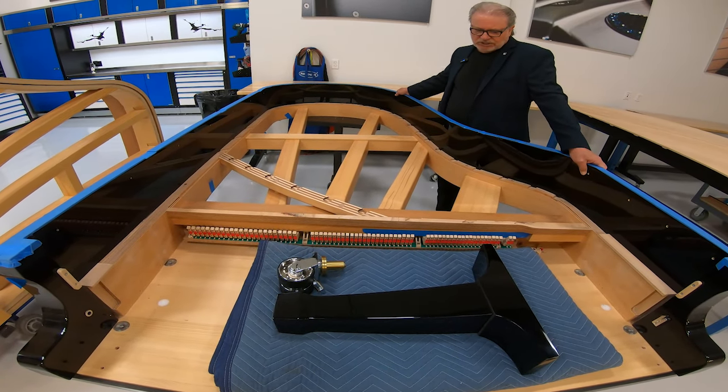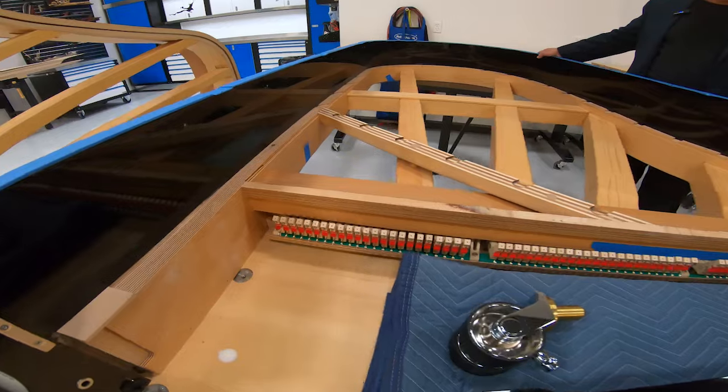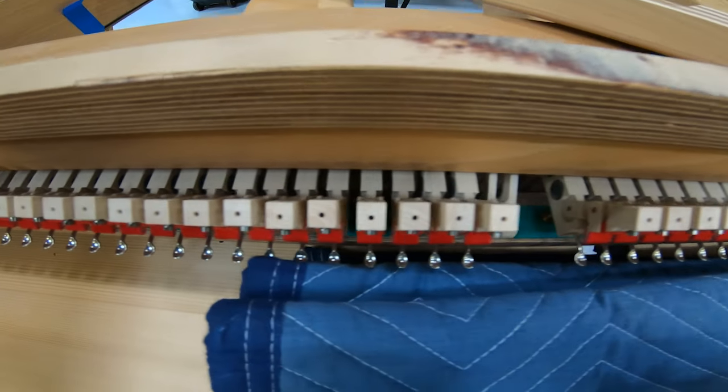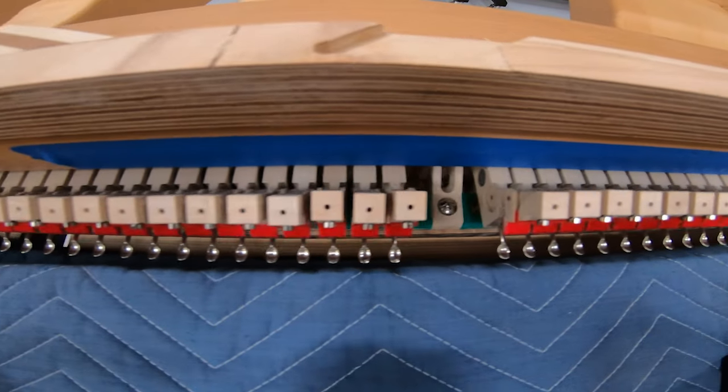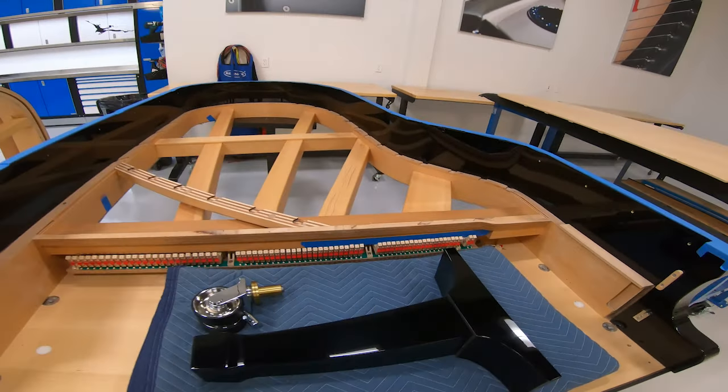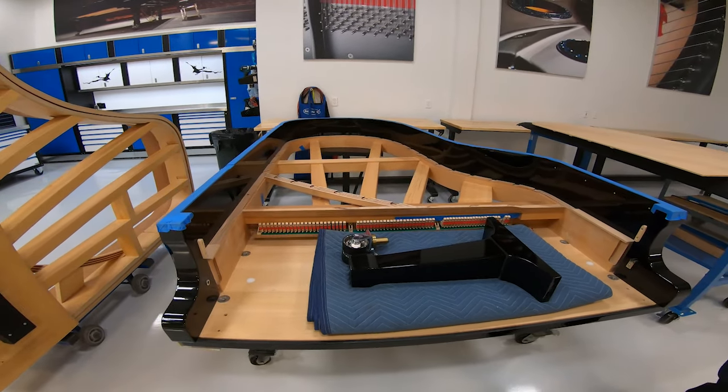This is the mainframe — what gives the piano its structural integrity. We do all of our manufacturing here in this studio, with the exception of the iron frame, which has to be done in a foundry.